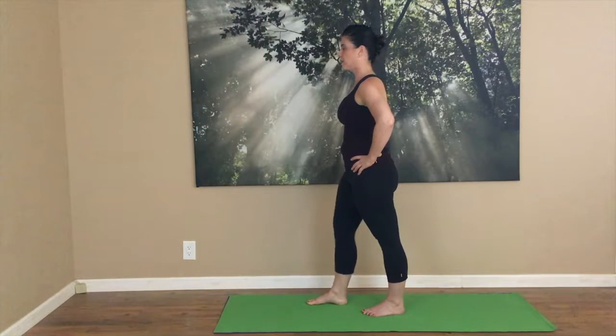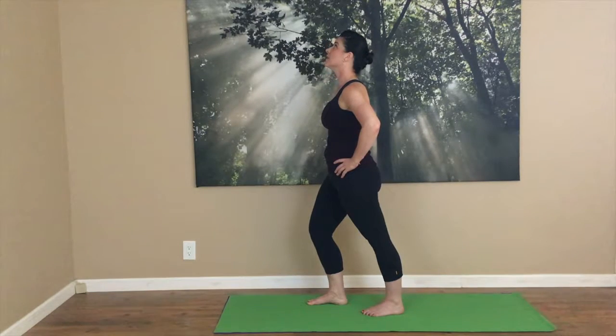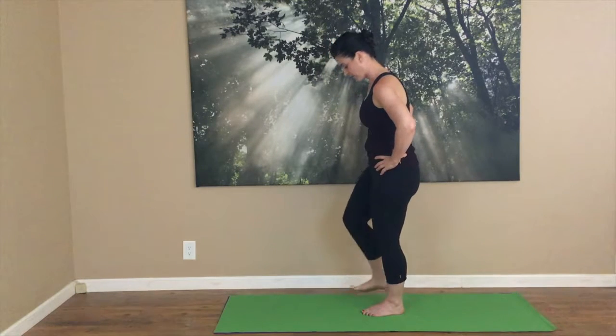Next time we'll hinge forward. Let's check our balance. Look to one side, and then the other. Look up to the sky. Look down to the floor. Look back to the side. Take a moment to connect your legs, engage your core, and bring both feet underneath you.